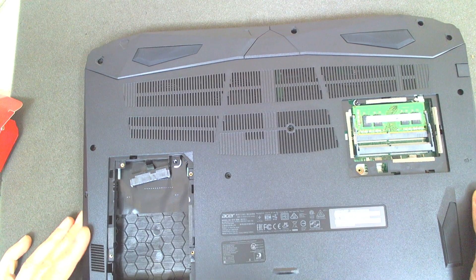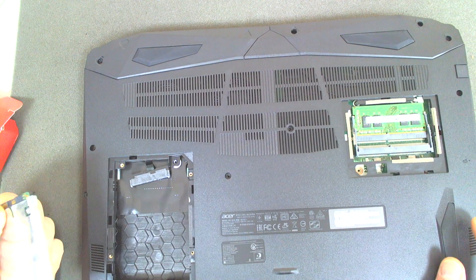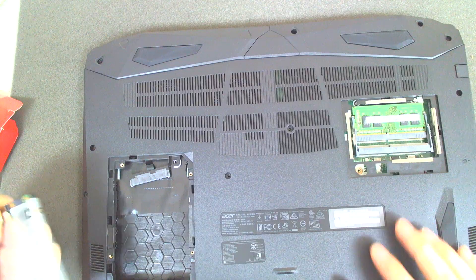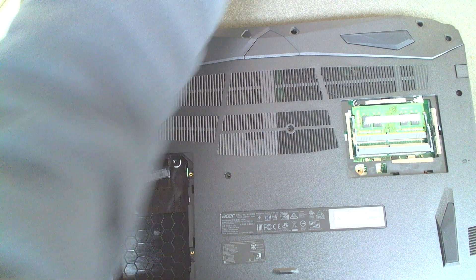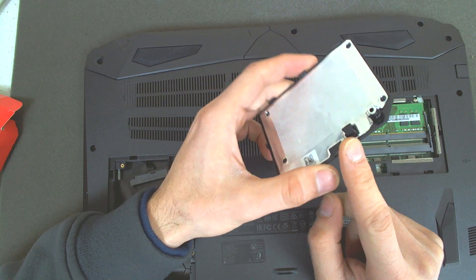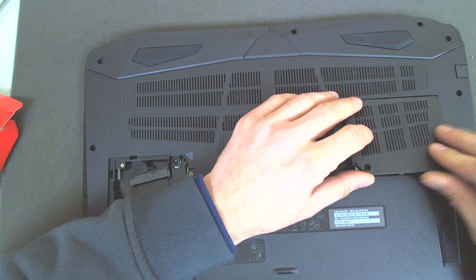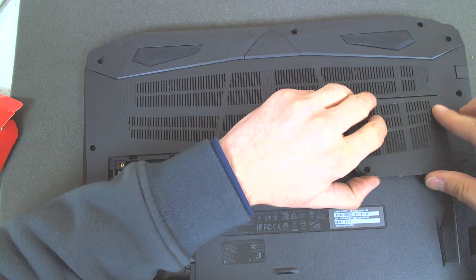Now we're gonna put back the hard drive. Sometimes if you try to power on the laptop right now, it probably won't boot — it will just power on with no picture. Don't be afraid, because there is a little switch here. After you put this cover back the laptop will power on normally. So don't be afraid if something doesn't power on — just put everything back.